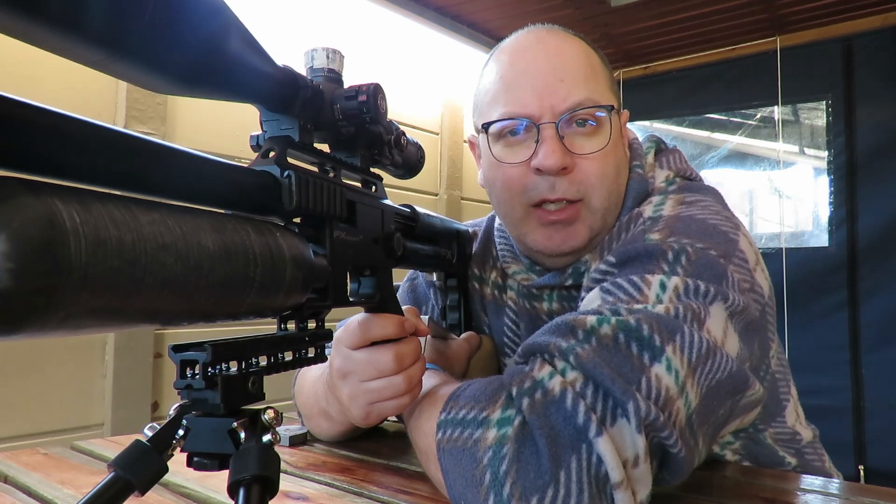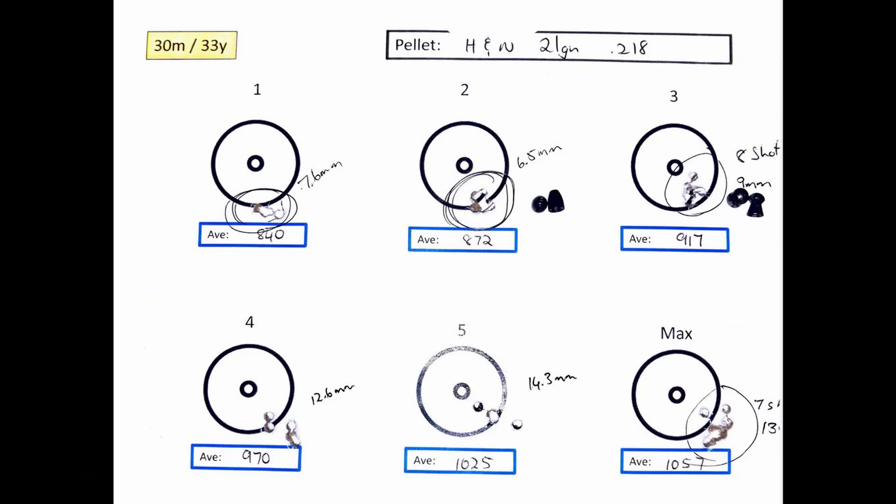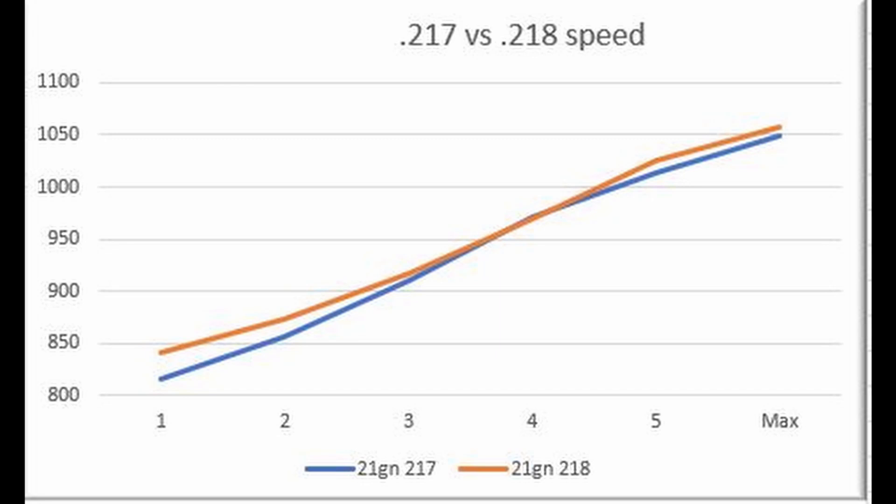Every day I learn something new. In this scenario the 218s on average did group better than the 217s, but the most interesting thing was that they left the barrel at different speeds. Have a look at this graph — at the slower speed the 218s left the barrel at 25 feet per second faster, and at the highest speeds around 12 feet per second faster.